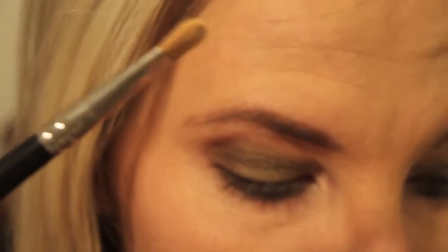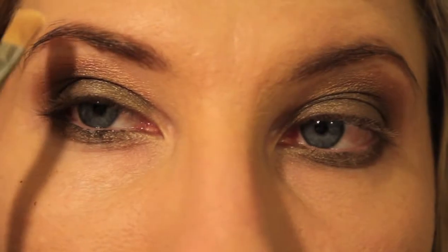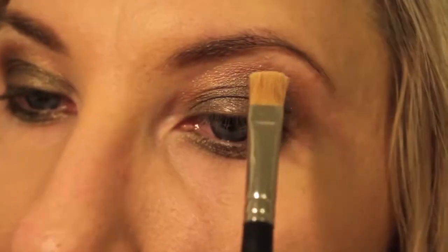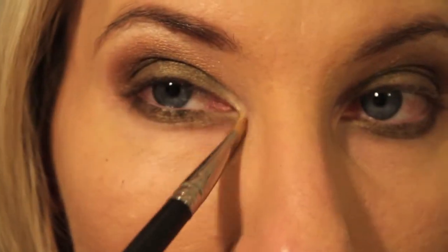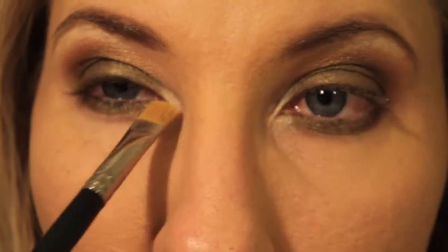I'm going to go in with this color right here, which is called Tequila. I love this highlight. My cats have to be fighting with each other right now. I'm also going to put it right here to highlight the inner corner using just a clean shader brush.